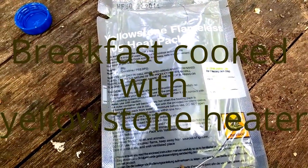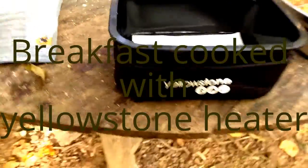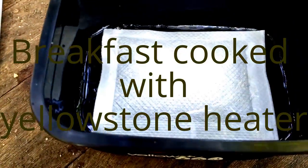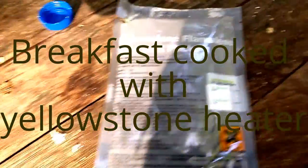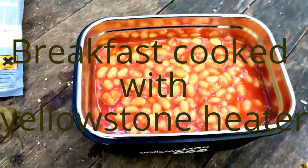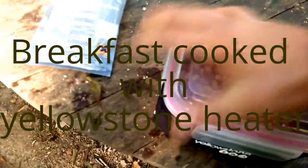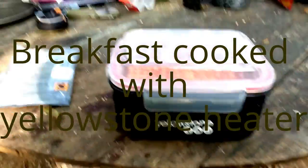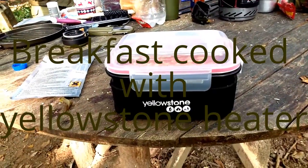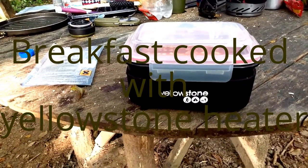What we're doing now is we're going to test out the Yellowstone Flameless Heater. You fill the pouch with water up to the line, throw the water into your pouch, throw the pouch into the pot, throw your beans on top, then get your lid on top of that. And job's done. Now you wait, and the chemical reaction in the pack heats up your food miraculously.